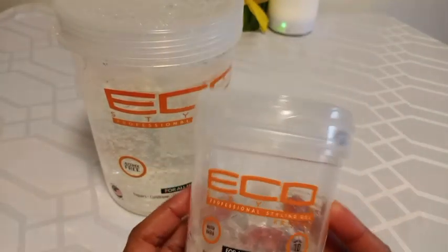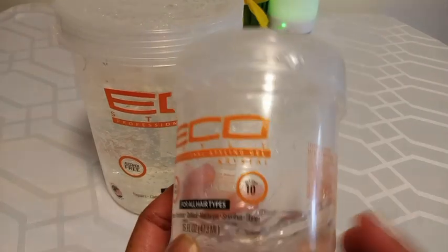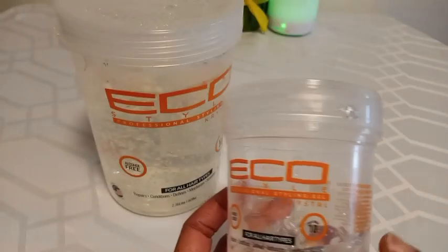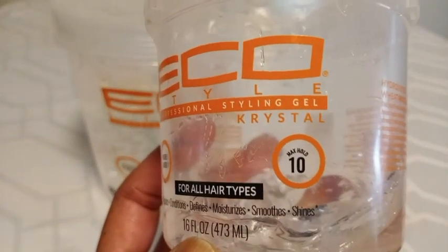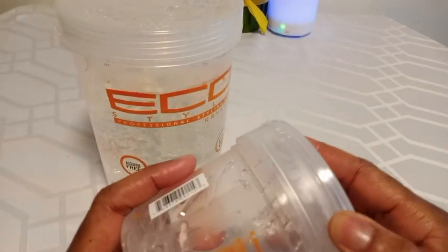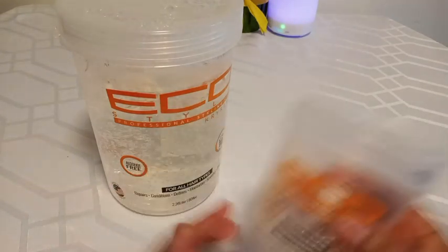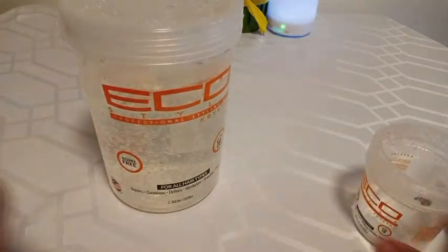This is the Echo styling gel, and I've been using this one for over 10 years. I like the number 10, the max hold, because it does a great job. I wear my hair in a ponytail a lot and my hair is naturally curly and wavy, so I need something to help keep my hair close to my head.